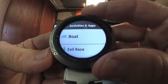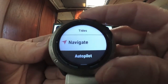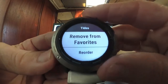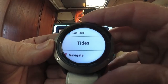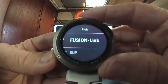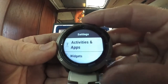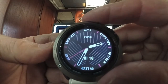We've covered boat so far. You also have sail, race, and tides — tides is already in my favorites. Then there are options like navigate, autopilot, anchor, and fish. These are all added to the fourth and final menu. I'm going back to access the widgets menu.